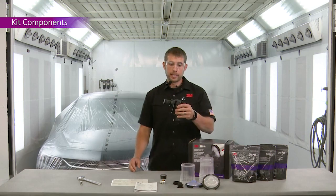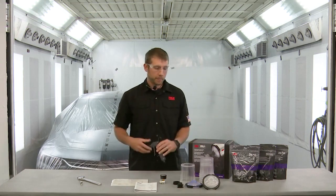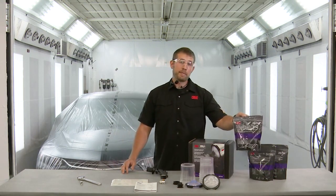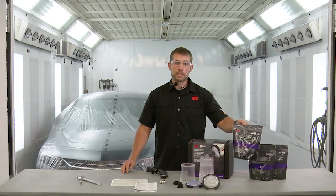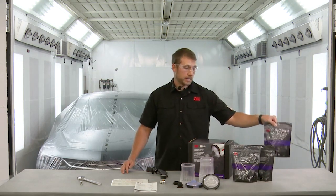The first thing that comes in the kit is the spray gun body itself. It comes with a little protection on that needle — that foam cover. Also included are three bags, five packs of each of the three top coat sizes: the 1.2, the 1.3, and the 1.4 tip sizes.